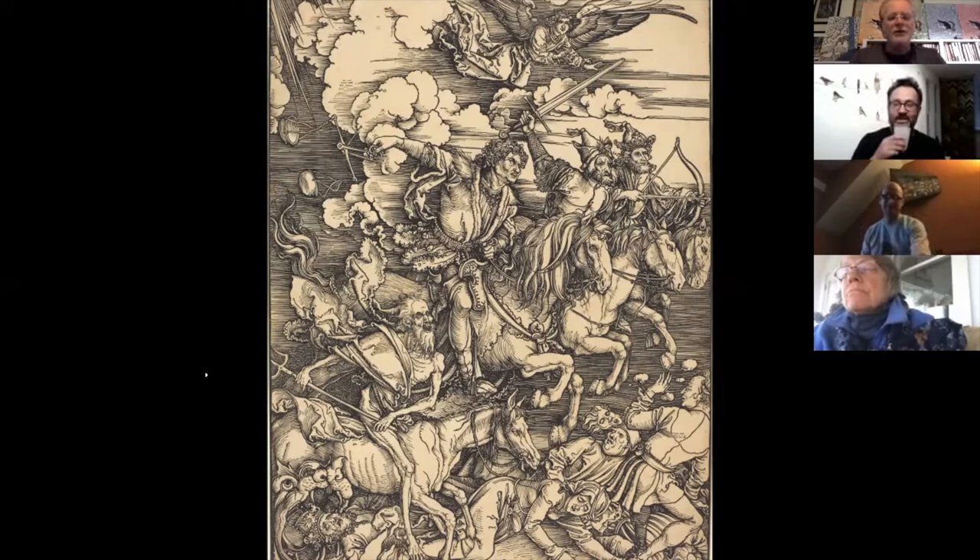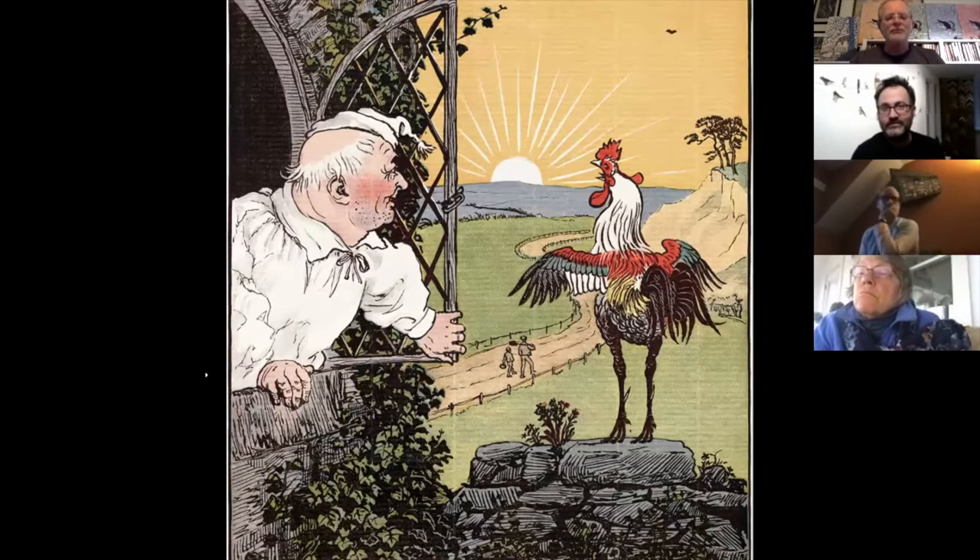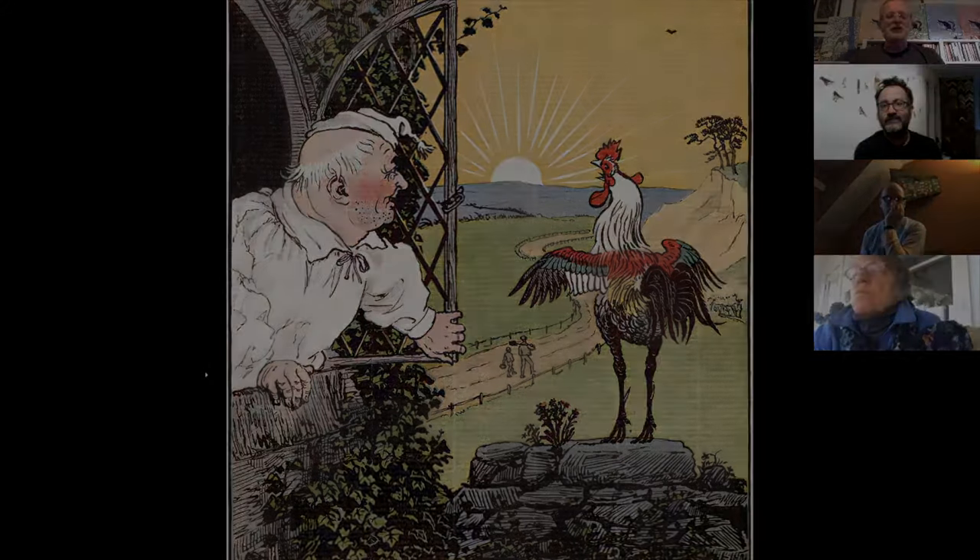Albrecht Dürer was well known because he was one of the few artists who actually cut his own blocks — not just a fantastic artist but also a fantastic printmaker. So it was unusual for the artist and the printmaker to be the same person. This is Randolph Caldicott, after whom the Caldecott Award for children's books is named — the American Library Association gives it out every year for the best picture book of the year. I'm including him because of this idea of contemporary illustration and linocuts.